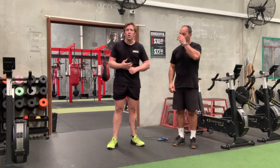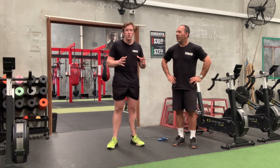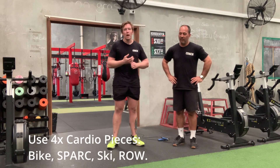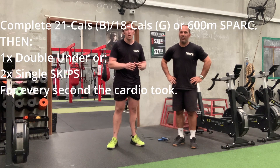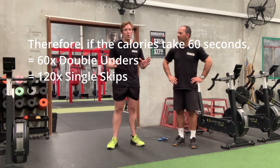The goal is you're going to do your calories as quickly as you can, or metres around the spark. As soon as you get that done, you need to take note of how long that took you, and you have that many double-unders. Or if you're unable to do double-unders, you're going to double that amount of time and do singles instead. Note that one minute is actually 60 reps, not 100.